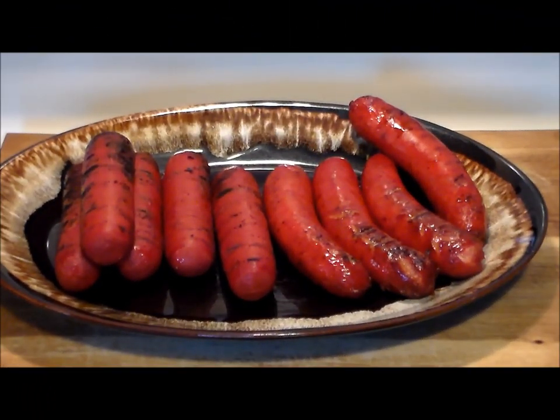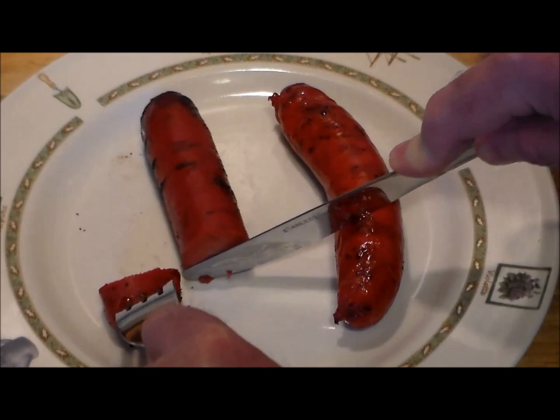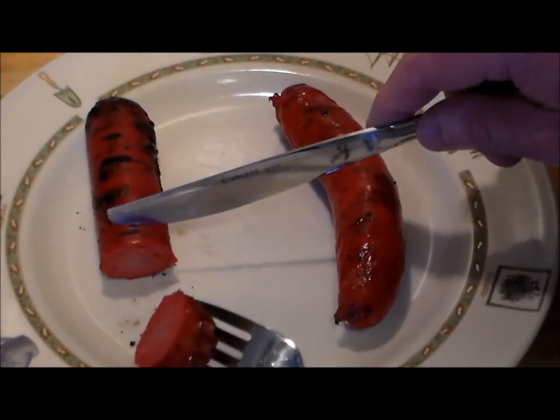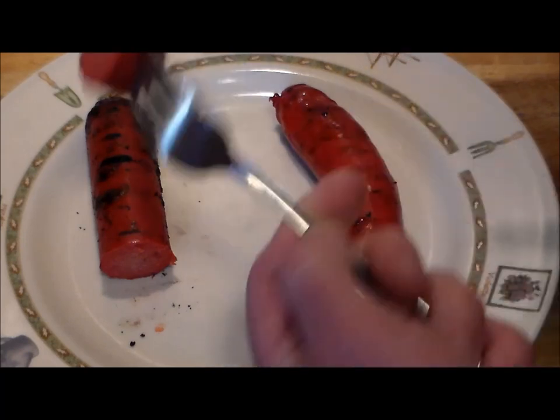Alright, here we have a nice platter of hot links. Delicious, smelling good. Let's go ahead and do the taste test. We're going to start out with Earl Campbell's. The texture is just like a regular hot dog — no snap, no real casing to it. Very pretty color, red all the way through. Let's take a bite. Mmm. Very mild, got a little bit of zing coming through. Peppery taste — definitely some hot paprika in there. That is one great hot link. Very smooth, got the consistency of a smooth American hot dog.